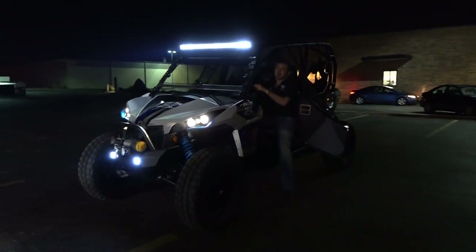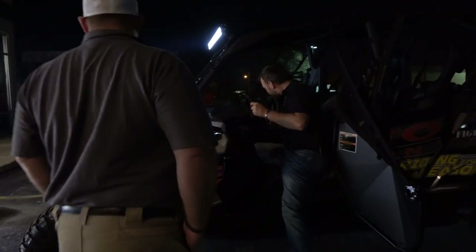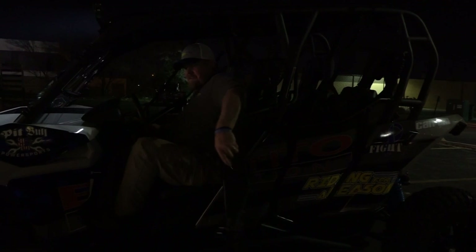JT and the guys are a blast to be around. When we delivered the machine, they were all smiles. Couldn't wait to actually get them out there and get them to ride this thing. I didn't have to twist JT's arm too hard.